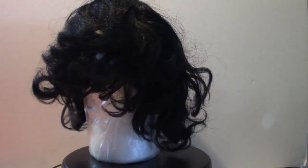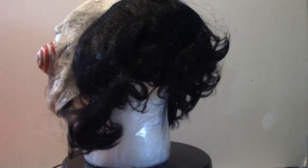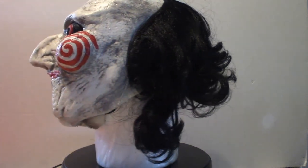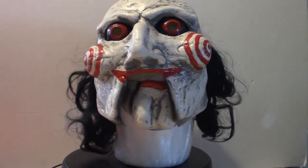I did manage to take it out of the bag and try it on, and I got to say it is the moving mouth version of the mask. Because I'm going to use this for display purposes only, I should have got the other one. There are in fact two different versions of this mask — the full mask and the moving mouth mask.